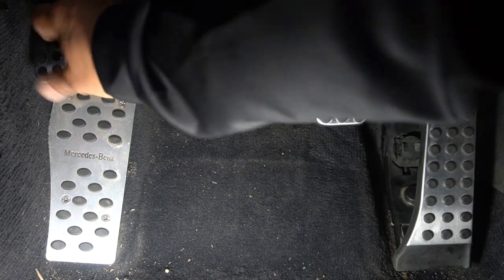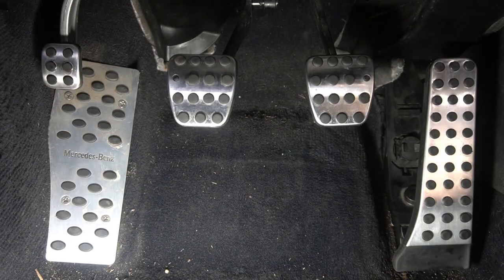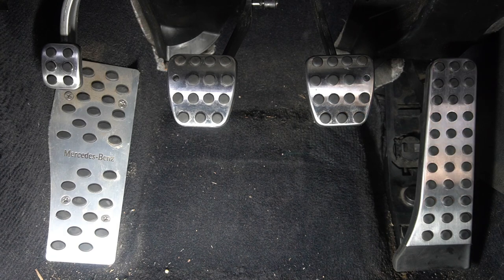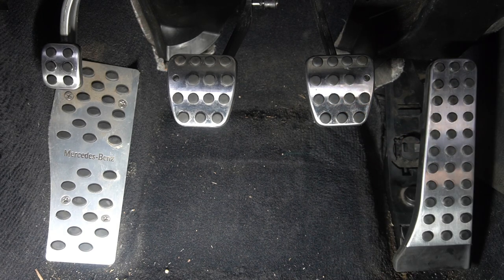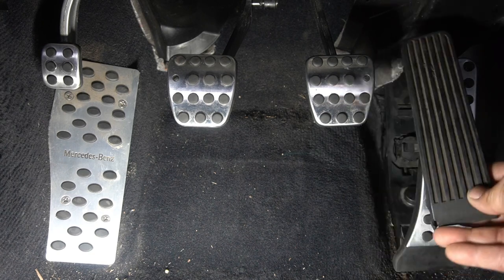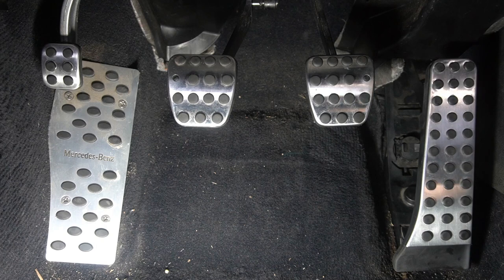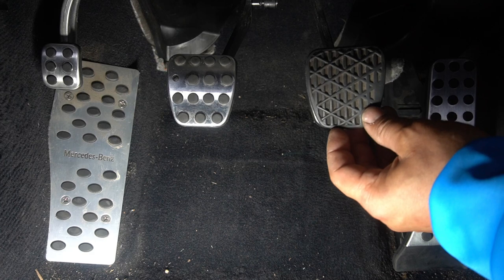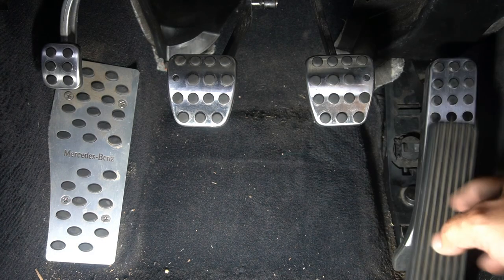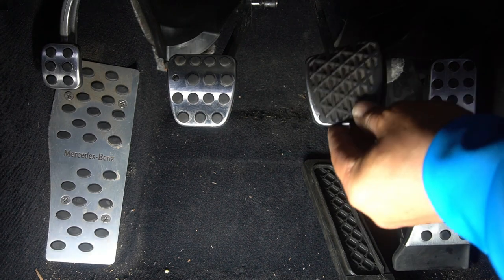Last one — our foot brake. And there you go guys, our pedals completely installed. Does that not look just a whole lot better? Just look at the difference — it looks amazing compared to what it used to look like. From that to that. Does that not look just so much nicer?